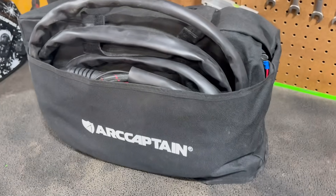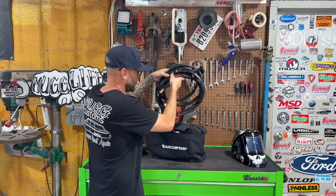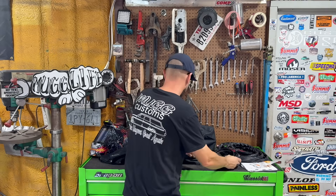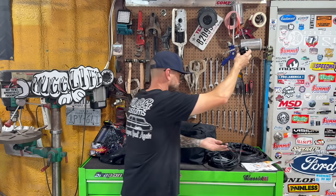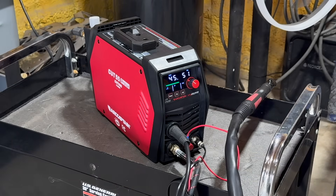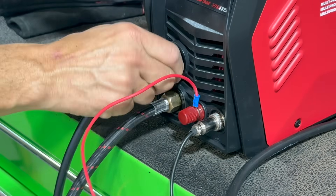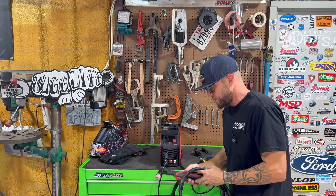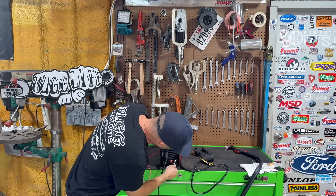Alright, let's set this thing up. Here's your torch, instructions, consumables, stickers, ground clamp, power converter if you need it — 110 or 220. Clean digital display, we'll get into that in a second. The ground clamp is super simple — it's got a male connector, just goes right here, twist it, it's locked in. Here's the torch — it's lightweight, it's got a safety, it's got a guide. The trigger is two wires and only goes one way.